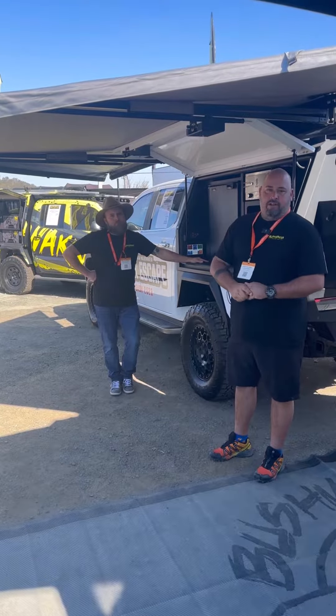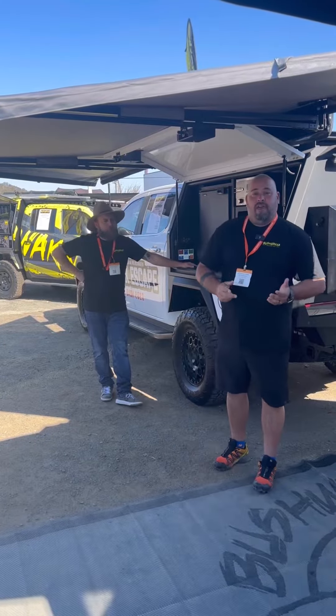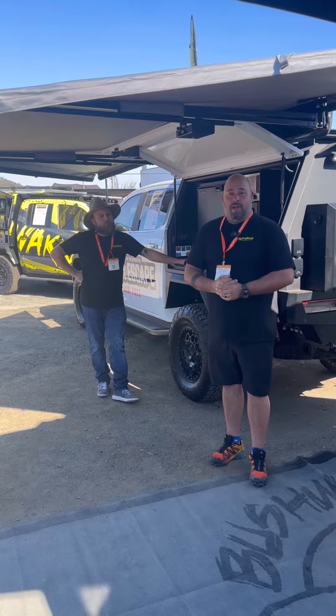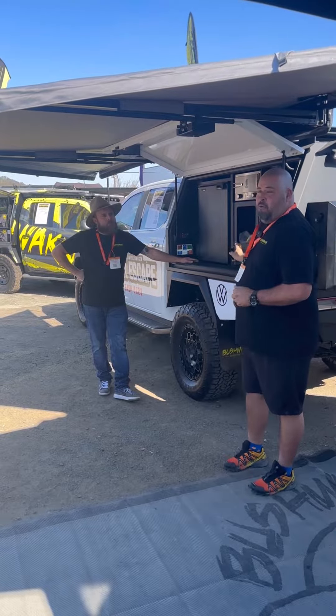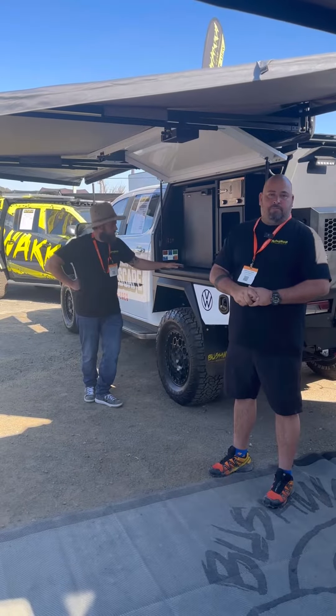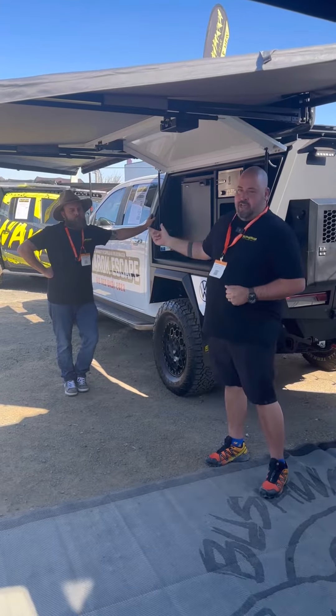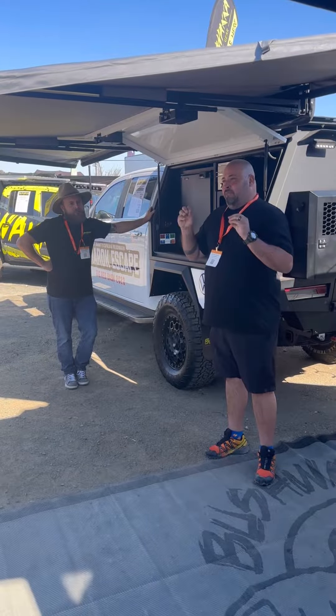We've sat down, come up with some great ideas, and we just want to run through this with you so you can understand what we can do for you as a supplier. It is a full modular canopy that we can swap around with different style pantries, fridges, drawers, or whatever you want to do. I'm going to hand you over to Charlie who's going to run through the brains of it.